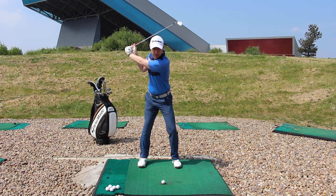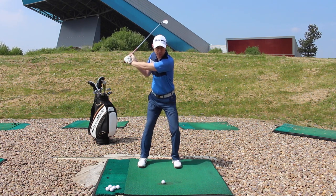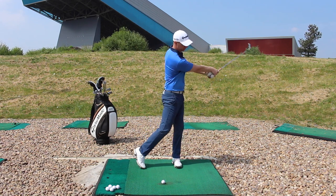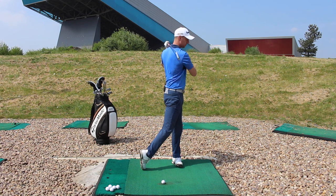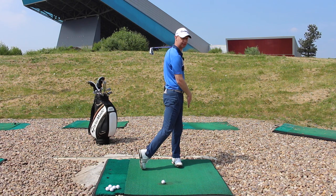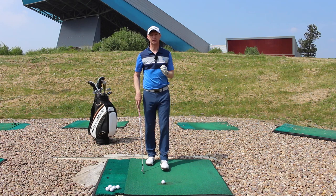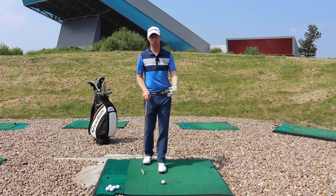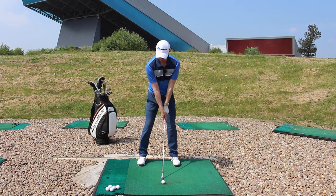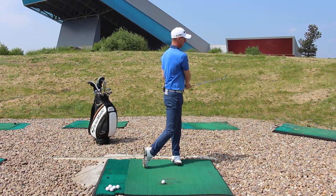From here, I'm going to start pushing this way, and that's going to transition me to move towards the target. The more I keep pushing down this way, the further forward I'm going to finish. I'm pushing maybe 90-plus percent into this lead leg with just a little bit on the tiptoe of my right foot. So if we think about it as pressure and not weight — pressure to the trail side, pressure to the front side, and then the club's going to hit the ground.